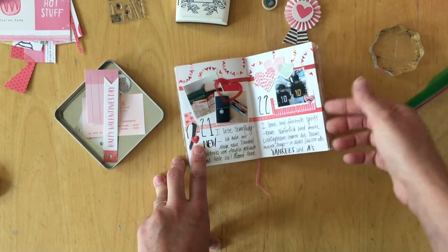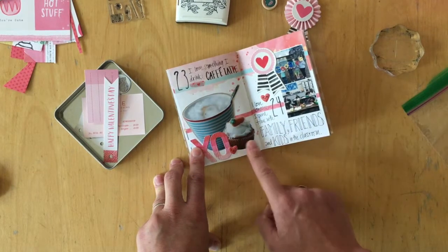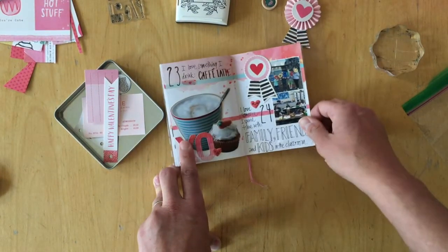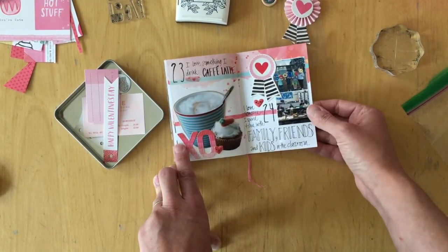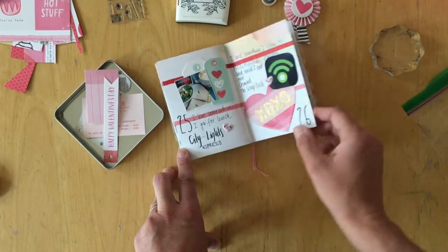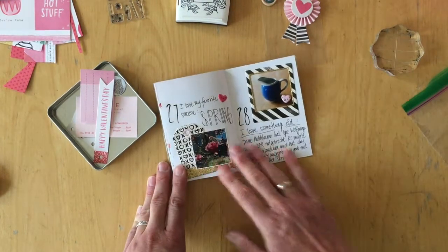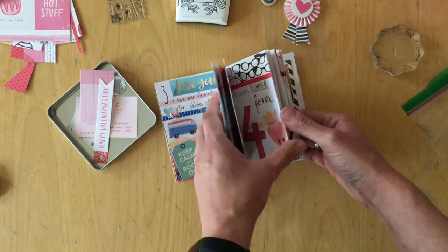I love my favorite sports teams — the teams my sons are on when they play baseball, this season the Yankees and the A's. I love something I drink, which is coffee latte. I had a printed photo I might scrapbook — a picture of a cupcake and coffee latte — so I just stuck it down here. I love someone I spend time with: family, friends, and kids in my children's classroom when I volunteer. I love somewhere I go for lunch: City Lights Espresso. I love something I listen to: podcasts via Podbean — I listed the ones I'm really digging right now. Last page: I love my favorite season, which is spring.